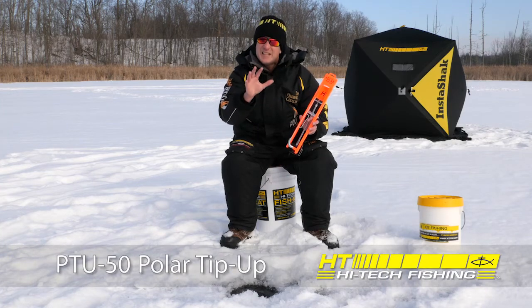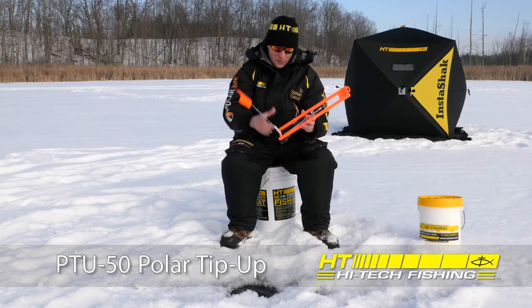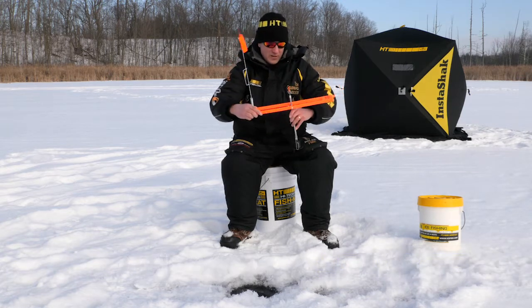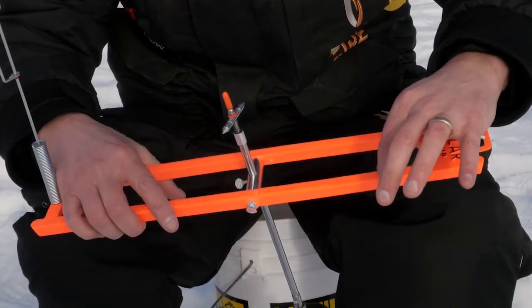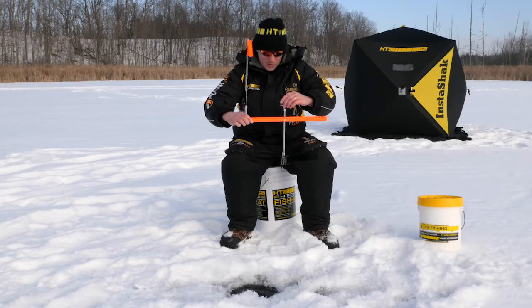The polar tip-up is a classic family of tip-ups, and the reason why is they're packed with features. You can see this folds up for easy storage and transport. There's a V-shaped frame — it's wider at the top, narrower at the base so it won't freeze down in the slush around your hole.